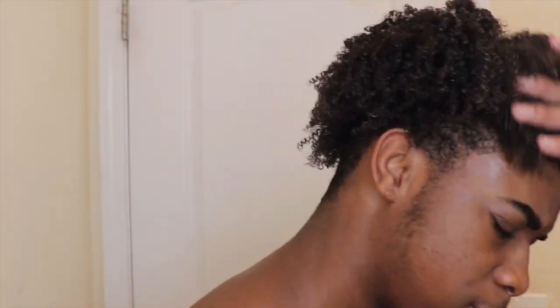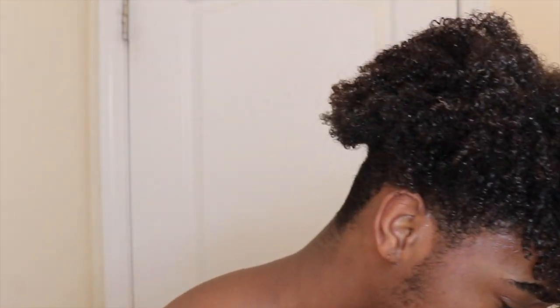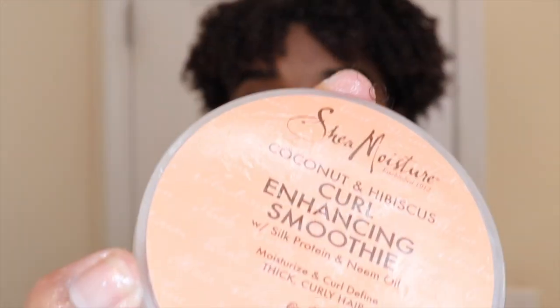This is what your hair should look like after you get out. Now you just want to take the leave-in conditioner and go all around your head, then rub it in. Make sure you get it all throughout because this is what keeps your hair moisturized throughout the day. Then the most important part - the Shea Moisture. This is what brings your curls together. Take about a scoop like this and rub it in, making sure you get the ends, the back, all the way around your head.